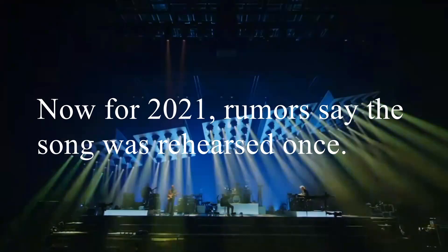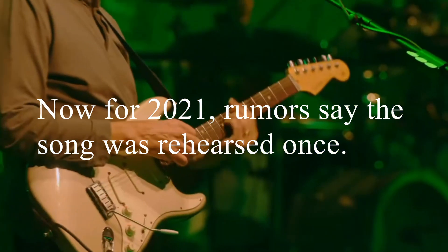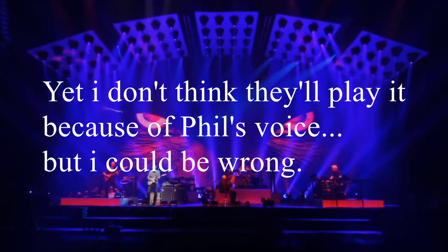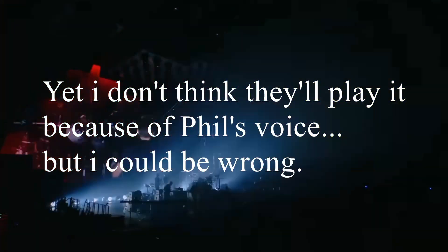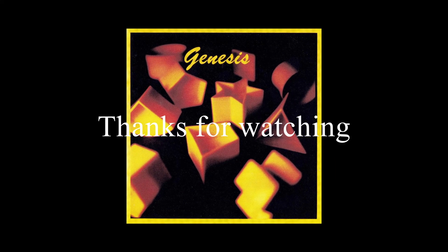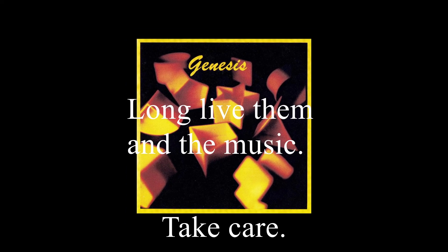For 2021, rumors say that the song was rehearsed once. This is one of the easier songs they could play instrumentally speaking, yet I don't think they would play it because of Phil's voice, but I could be wrong. That's it for today. Thanks for watching. Looking forward to Genesis' future — long live them and the music.